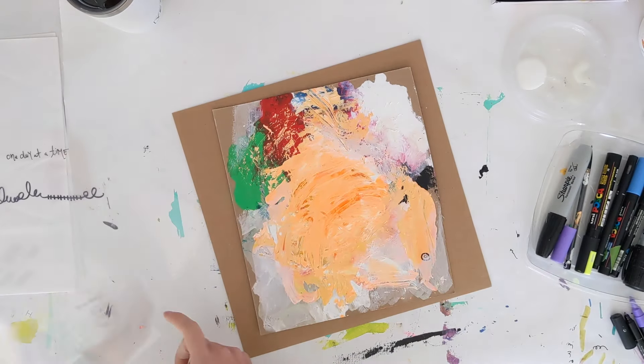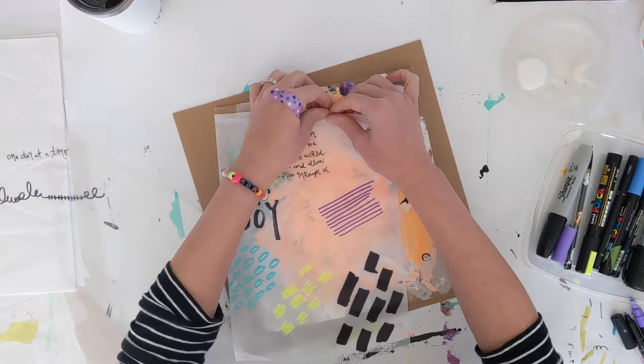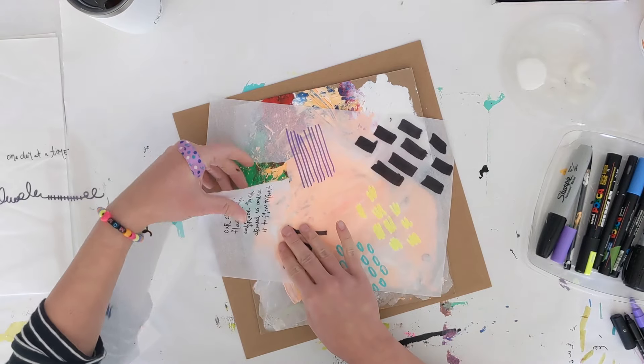Let's move on to an example of what this will look like when you put it on your journal page. The page I'm using here is just full of paint — there's a lot of texture there. This is not one of the pages I pulled out for the journal I'm creating, but I certainly could use it.